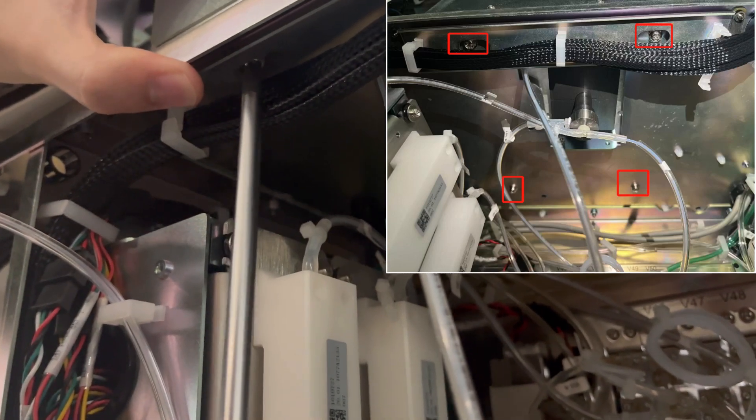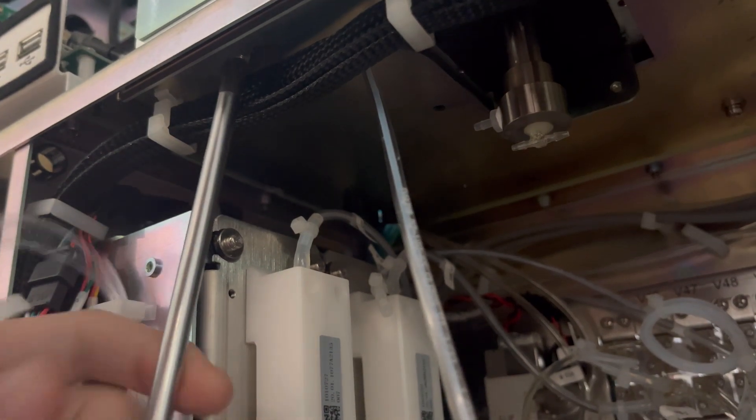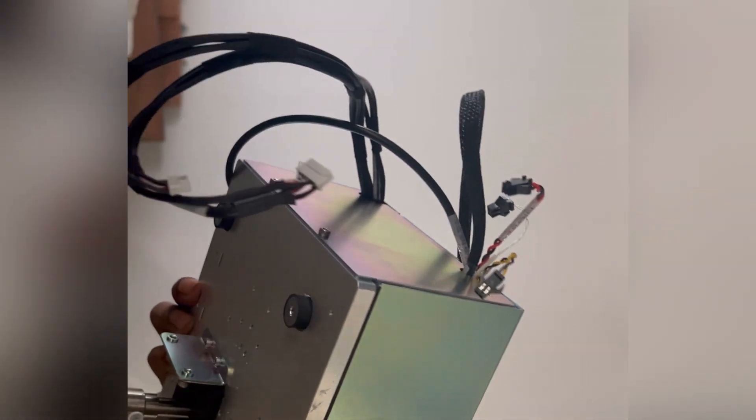Now this is the last step — there are four screws we need to remove. After removing the four screws, we have finally disassembled the whole optical unit, as you can see.